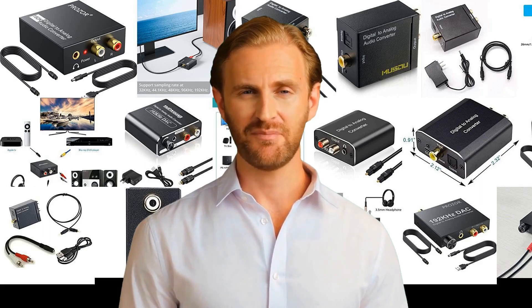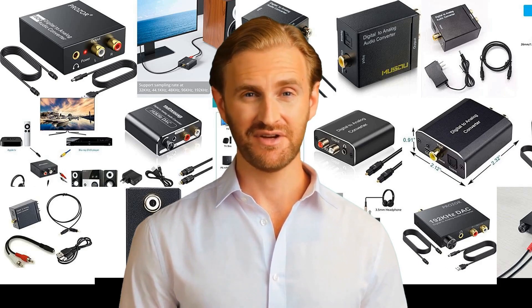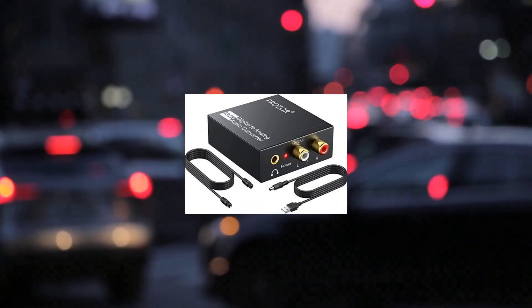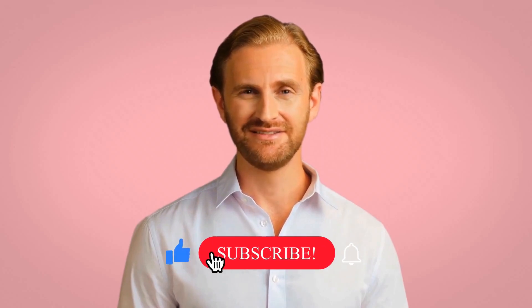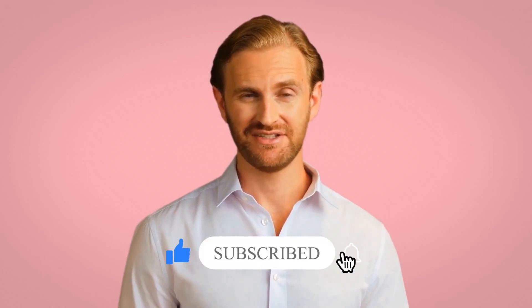Hey, my name is Jack. Today I will represent an amazing list of electronic products. This video is about digital analog converters. If this video helped you to select a nice product, please put a like and subscribe to this amazing channel.